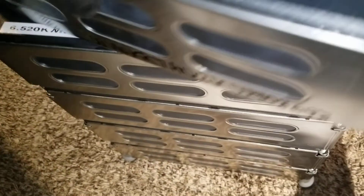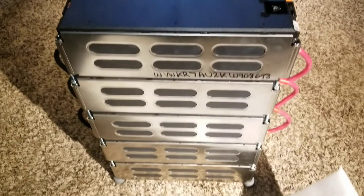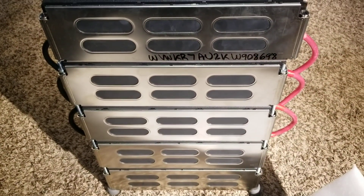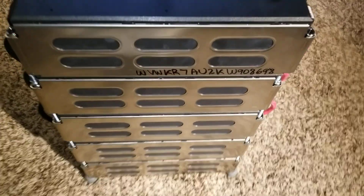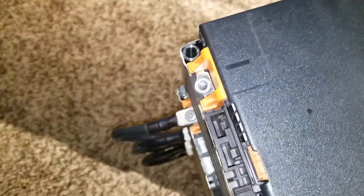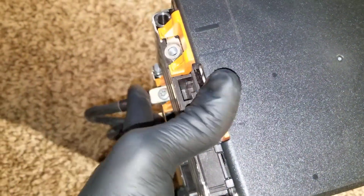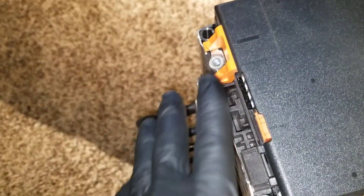Look at that — now it's getting taller with about five modules stacked. Here's how it looks. What we're going to do now is grab the voltmeter, set it right here, put the positive probe here and the negative here to check the voltage. They should balance out. I think I'm not going to extend the rod right now.